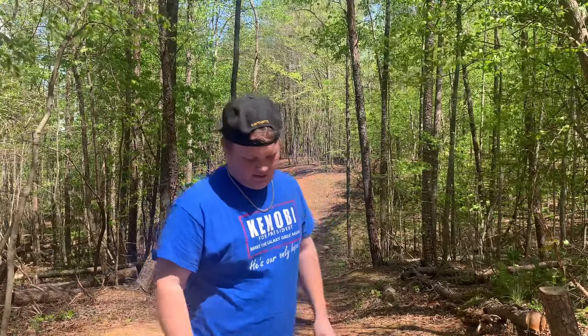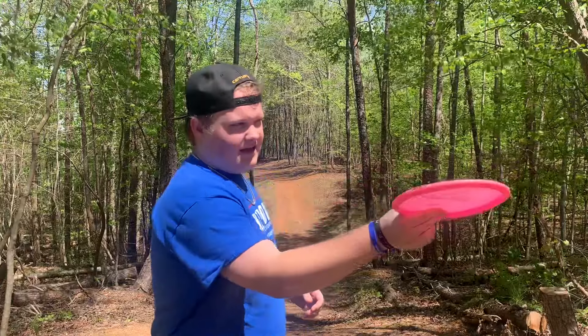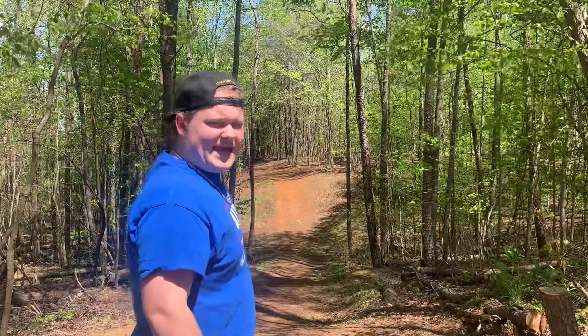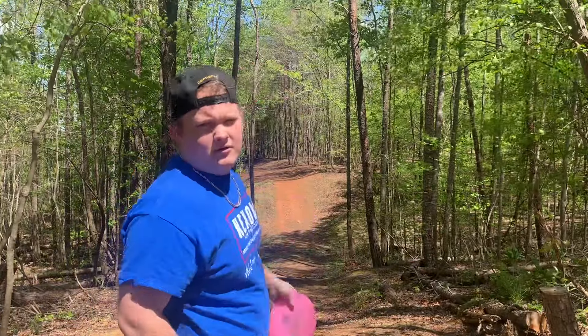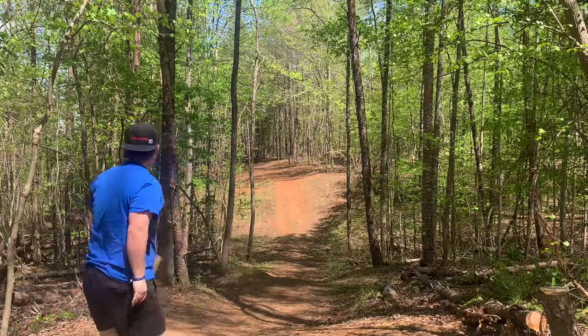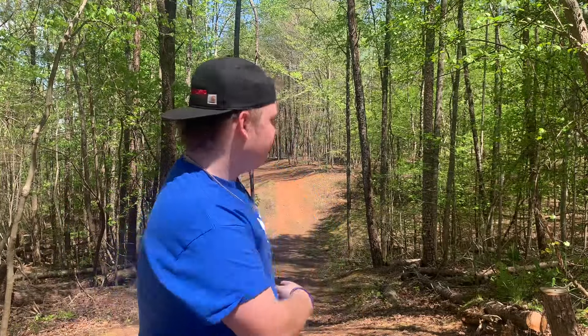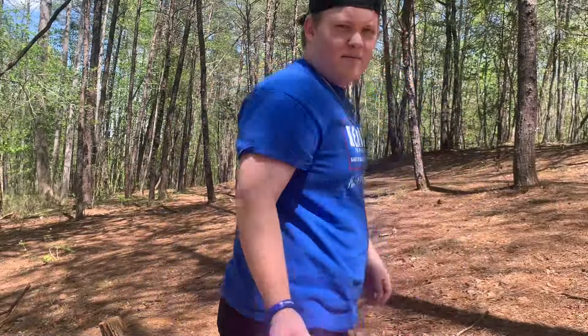On to hole eight — one of the hardest holes in the course. I'm doing a little side piece: flat and then it cuts left, straight through this gap, down left and then up on a little ridge. Oh no — I just threw it on too much anhyzer. I'm in what some might call jail.